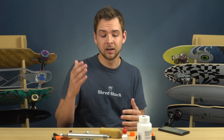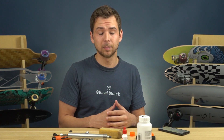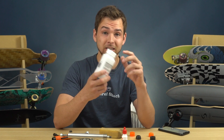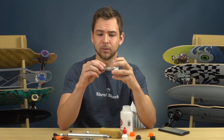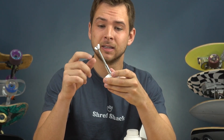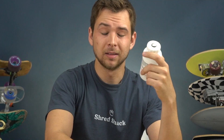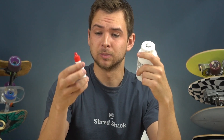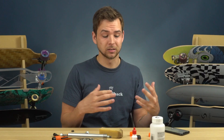Since we're on the topic of bearings, my next tip is to get a cleaner kit — you can build your own or buy one. I recently got the Bones cleaner bottle, which has separate spacers to space out all the bearings. You tighten it up, add cleaner, cap it, and shake, rinse, and repeat. It also came with Bones Speed Cream, a lube you apply after cleaning your bearings, which will definitely save money over time.